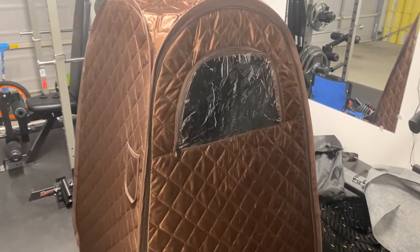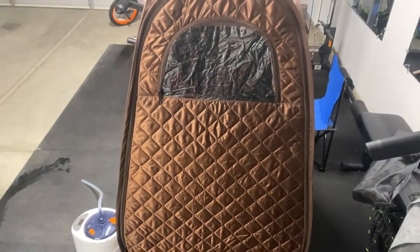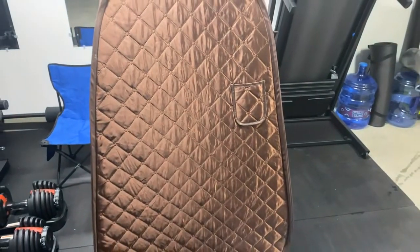What's going on YouTube, my name is Alex and welcome to my channel, 'As Real As It Gets.' In today's video I will be going over my foldable single person full body steam sauna that I purchased on Amazon. I will be going over the cost, what I think about it, how to put it together, and what it comes with.